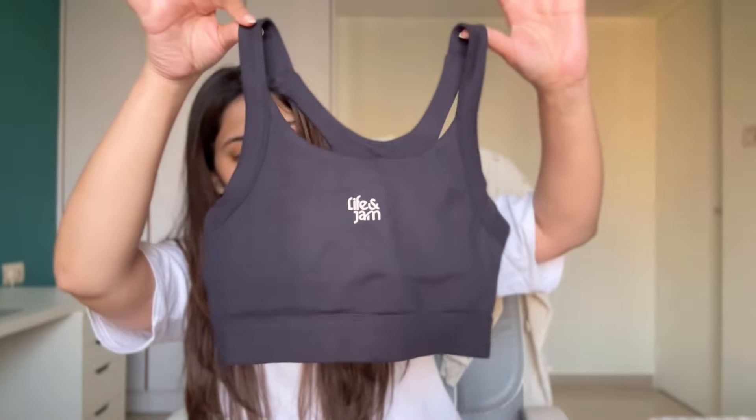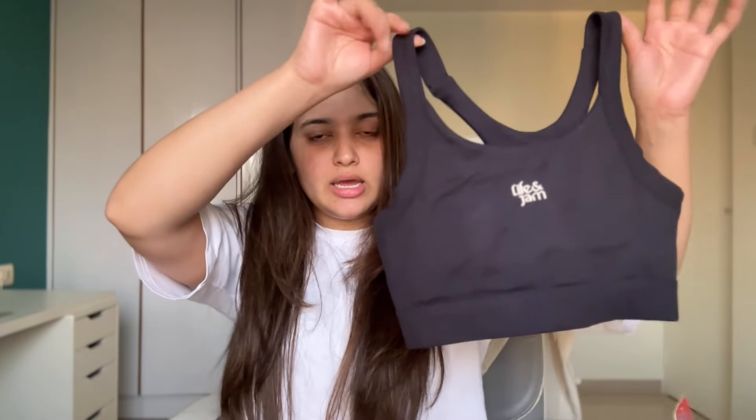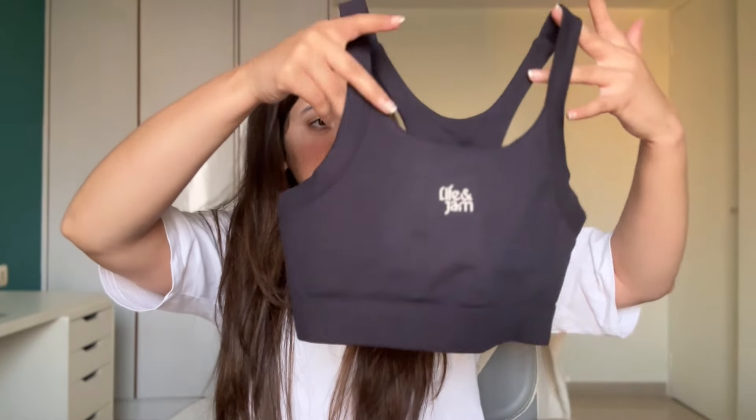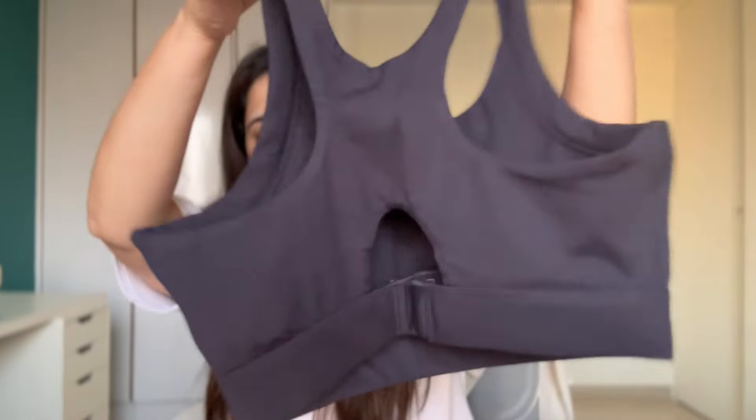Now of course we have this sports bra in black as well. I'm going to see if I can find the previous sports bra — I'm pretty sure they've made some changes in terms of the design and the build overall. But I really do like how this looks. We've got the same scoop neck, the details are exactly the same. This one's a no-brainer — if you're going to purchase from Life & Jam for the first time or you're just looking to slowly build your activewear wardrobe, then get the classic black. It's called charcoal though, and you should be able to find it on their website really soon.